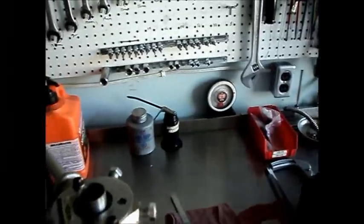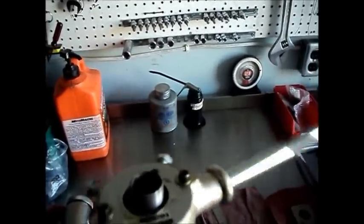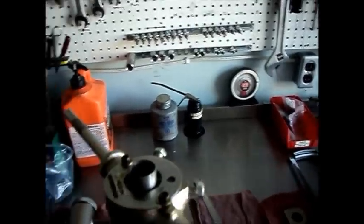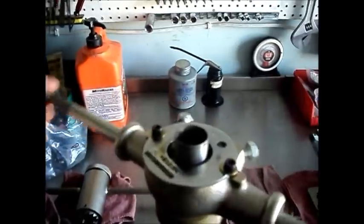So make sure you've got lots of cutting fluid on, even to run it over the existing threads, until you get it all the way down to where you're going to start cutting new threads. And then we'll start with a whole different procedure.